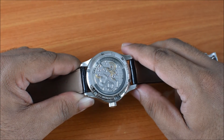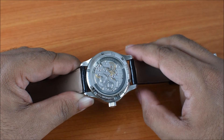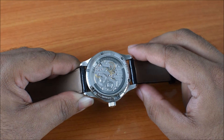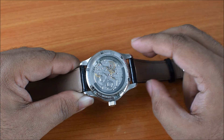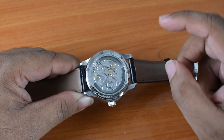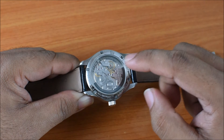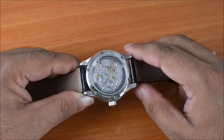CFP actually first got into peripheral rotors back in 2009, and the first calibre of this sort was called the A1000. The company then stuck to their guns and put in about four years of research and development to design the A2000, which is what's in this watch, and there's actually an interesting story behind the A2000 itself.